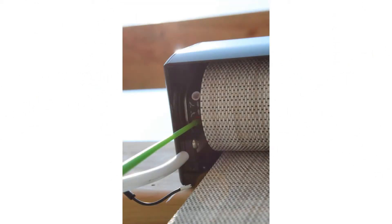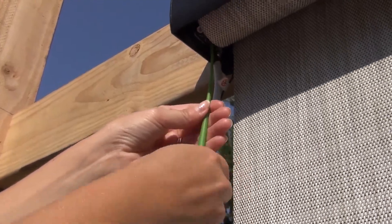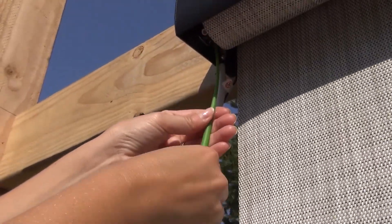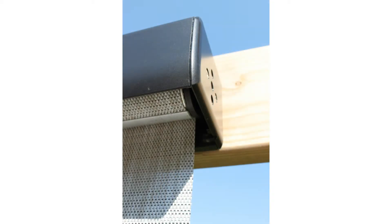To lower the fabric bottom limit, start by lowering the shade all the way down to its current bottom limit. Then insert the adjustment tool into the red limit adjuster and turn the adjustment tool in a counter-clockwise motion. With each turn of your wrist, the fabric will move downwards indicating the new lower limit. If you choose to lower your fabric lower limit, we recommend leaving at least one roll of fabric wrapped around the top tube.